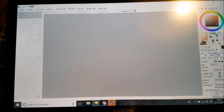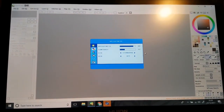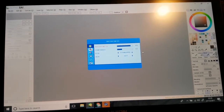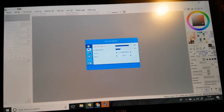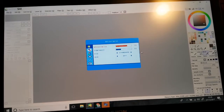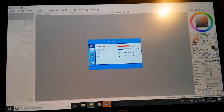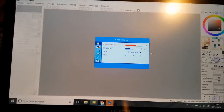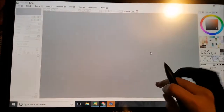Oh jeez, it doesn't go high enough. I've gotta hold it, it's annoying. I'm gonna move it over slightly — it is in my lap. I draw within my lap, so I'm just gonna go to menu again. Let's go turn the brightness down a little, because I am light sensitive, so that's not gonna work out well for me. That looks better, it's still got this red tint to it.